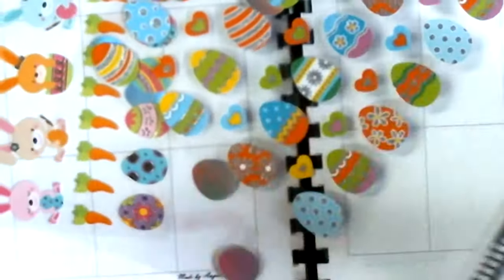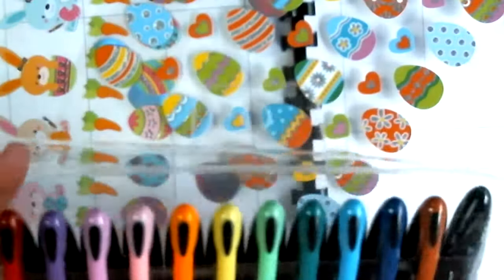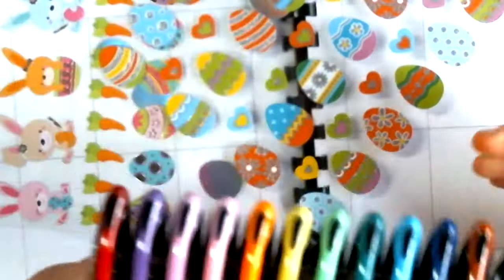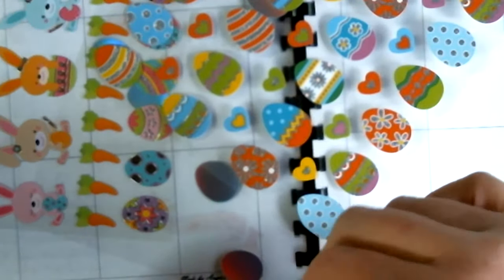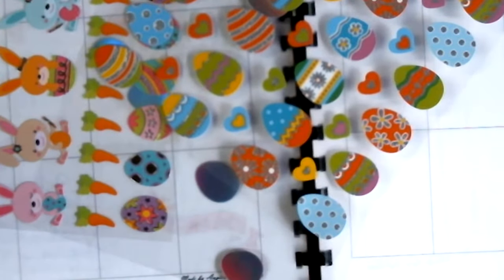I'll probably use the stencils also, because I just need all the help I can get. I'm going to draw some lines in my notes for the stats of this week.